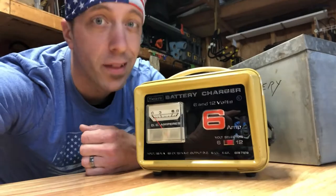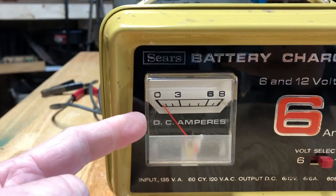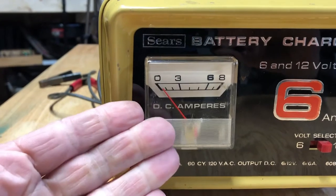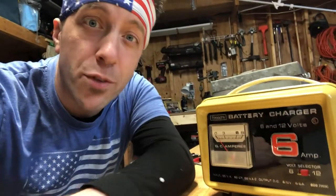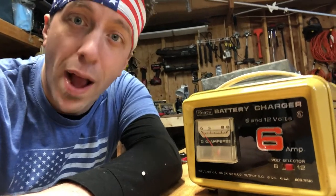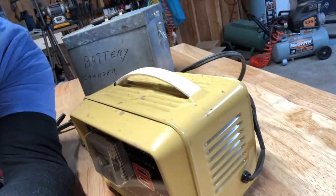Things were made well and made to last. It features 6 or 12 volt charging — remember back in the 60s some smaller vehicles did run on 6 volt systems. It also has this cool amp meter on the front that shows how many amps it's pulling while charging. And being from the 60s and just labeled Sears, this predates when everything Sears produced was a Craftsman brand. Pretty cool. As you can see it's in really good overall original shape with patina.